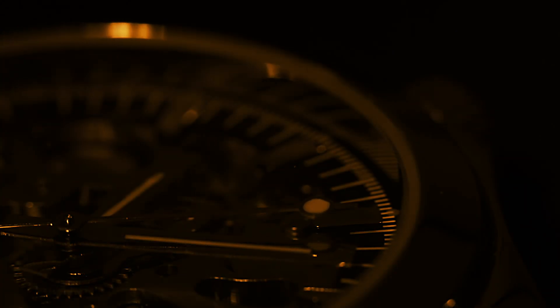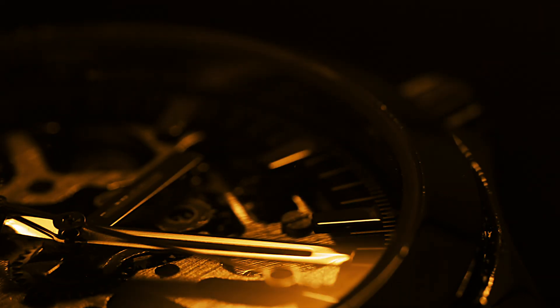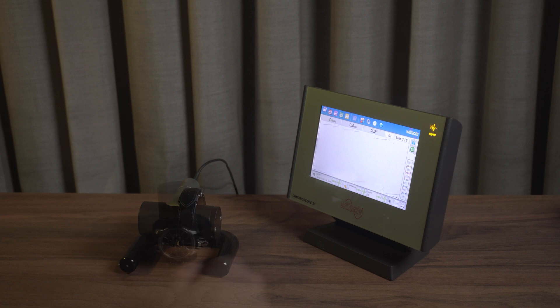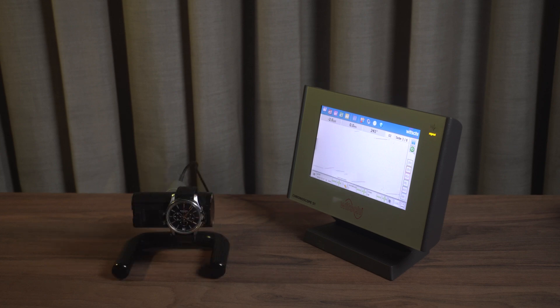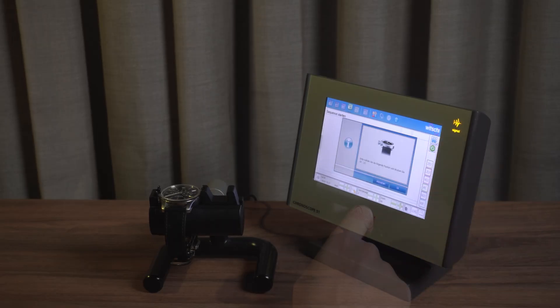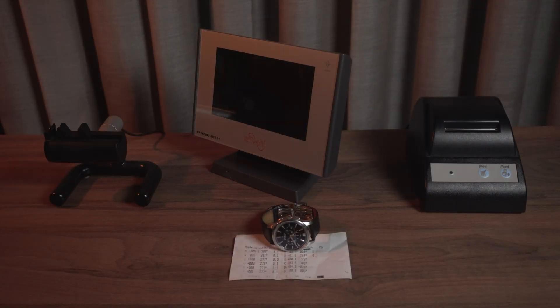You will never wear a watch all day in a single position, because depending on the position, gravity affects its performance. That's why we test the watch in different positions — typically dial up, dial down, crown down, crown up, crown right, and crown left. We let the program test each position for a set amount of time, and once the test is done we get a printout of all the results.